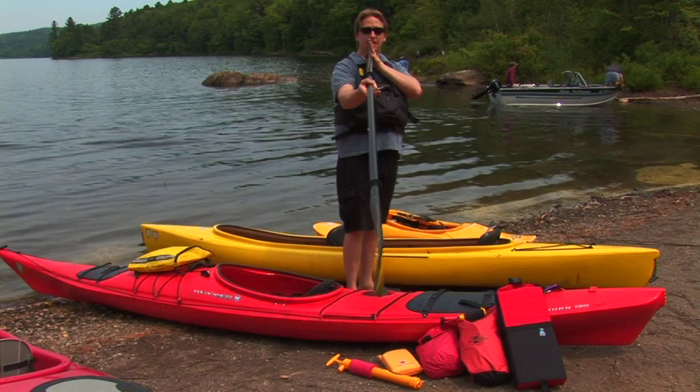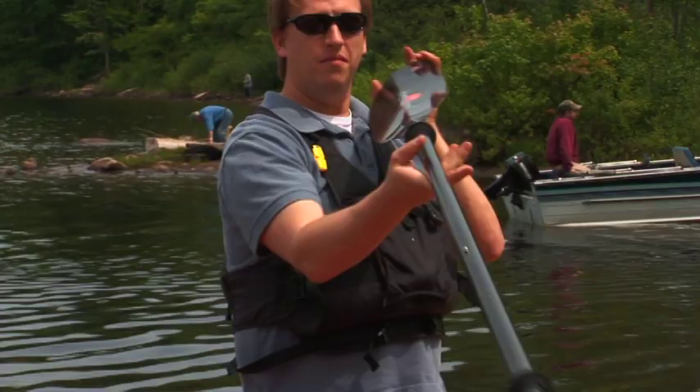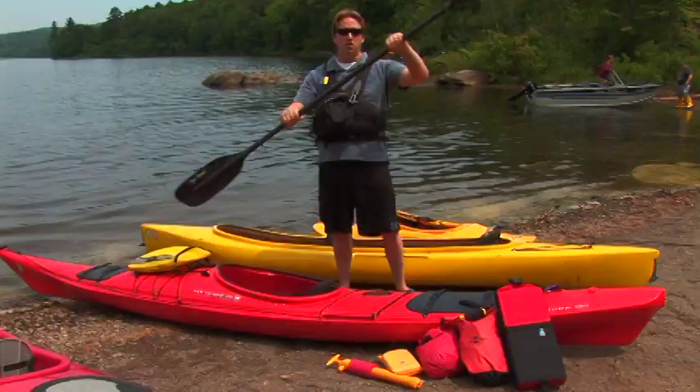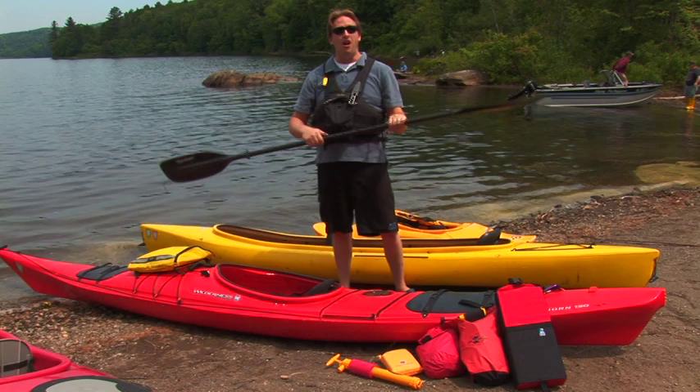When you're paddling, you can set the blades of your paddle to be parallel or offset. This has a lot to do with personal preference, and also on windy days, if you have the blades offset, this blade kind of slices through the wind so you're not working as hard.